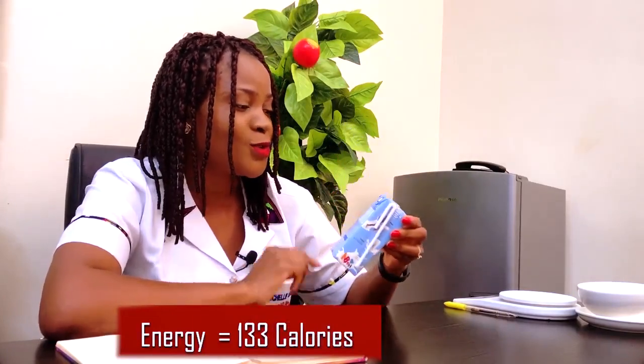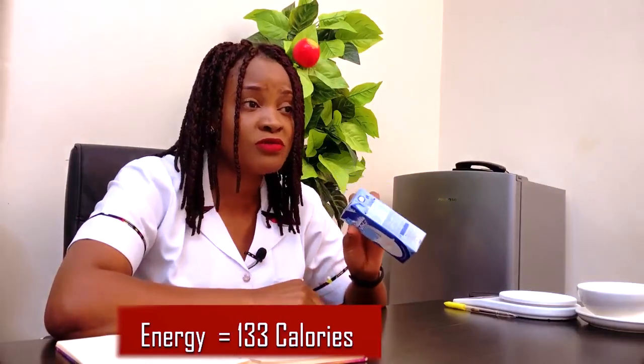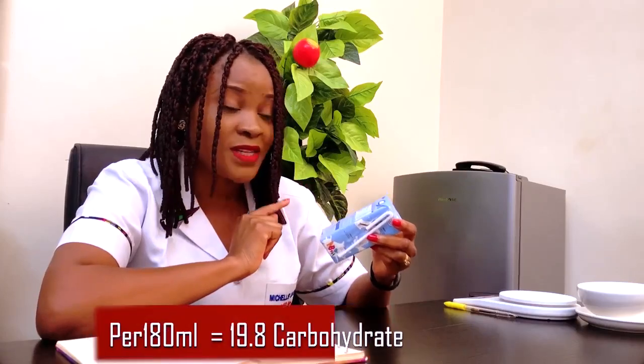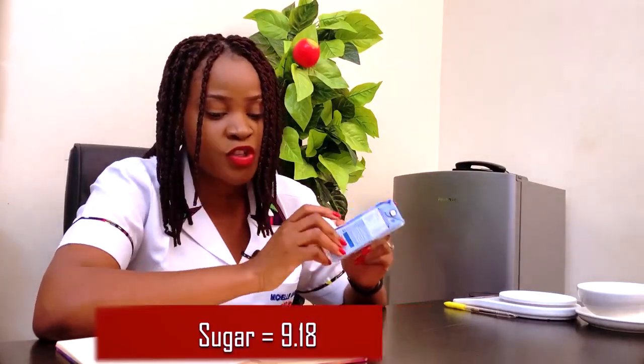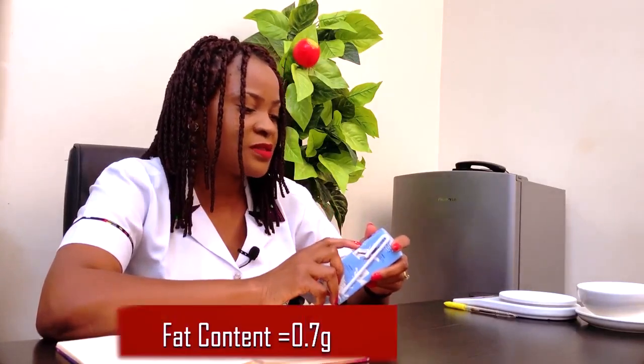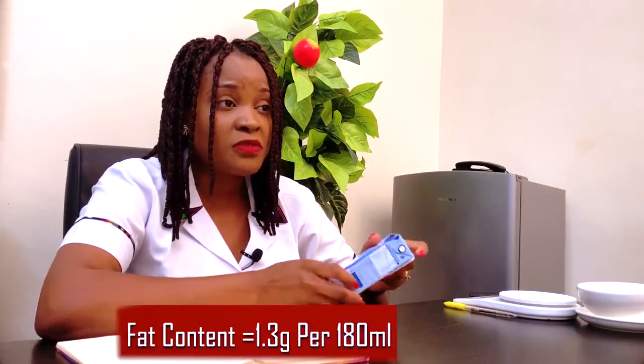When you do the cross multiplication, you are actually taking 133 calories from this 180 ml of Holandia yogurt. The protein content is 1.7 g per 100 ml, but is 3.1 g in the whole pack — slightly less than the protein in a boiled egg. Carbohydrate is 11 g per 100 ml but becomes 19.8 g in the 180 ml pack, of which sugar is 9.18 g — about two cubes of sugar. Since the recommendation is up to five cubes of sugar, two cubes is still okay.